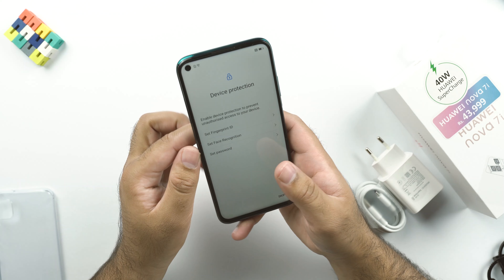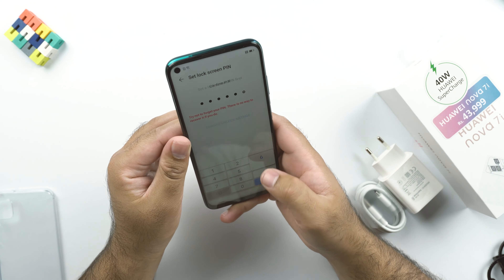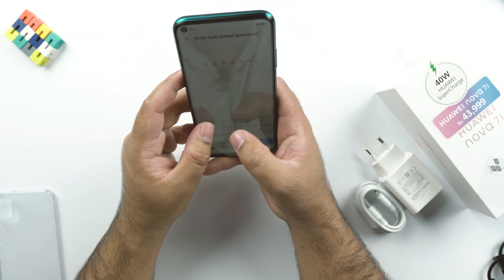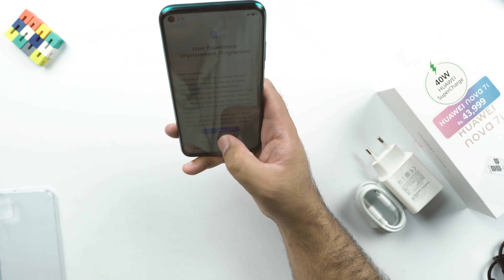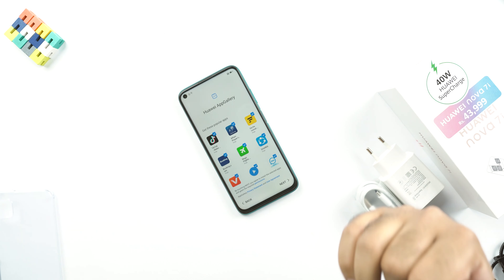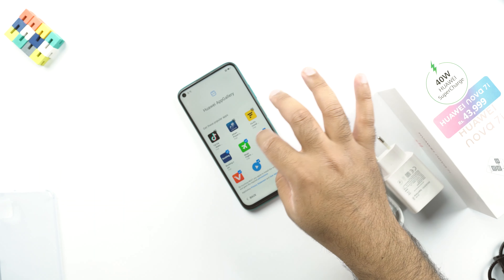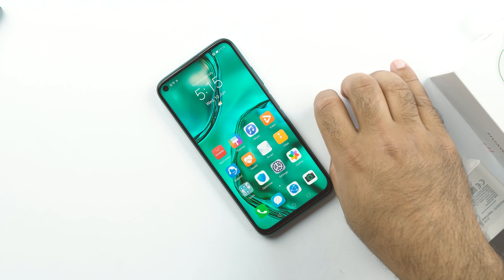The phone is now asking me to set up the fingerprint scanner — a good chance to check out the side-mounted fingerprint performance. I'll register it, and it's also asking for face recognition, so I'll set that up too. Now that the phone is almost set up, it's asking me to install some popular applications, but I don't need them, so I'll deselect all. The Huawei Nova 7i is now fully set up.